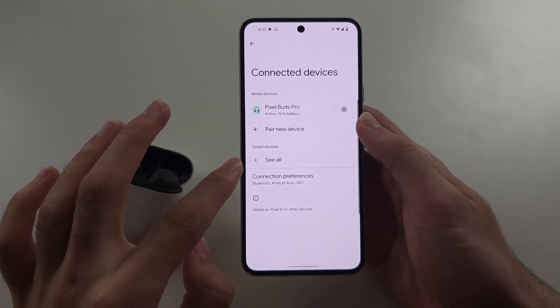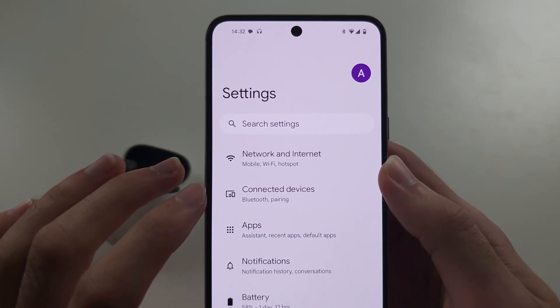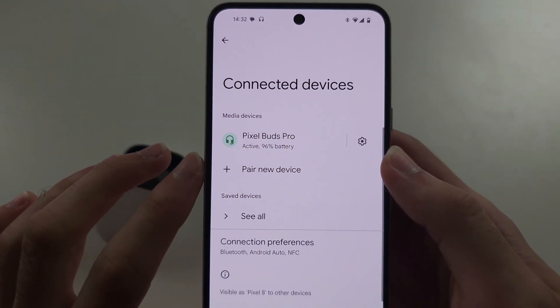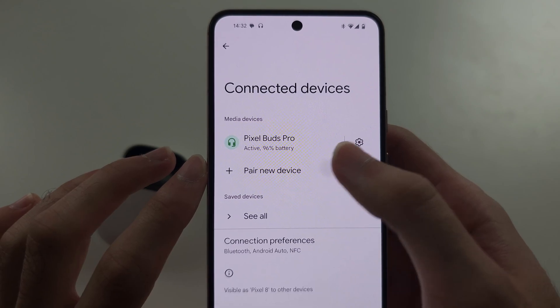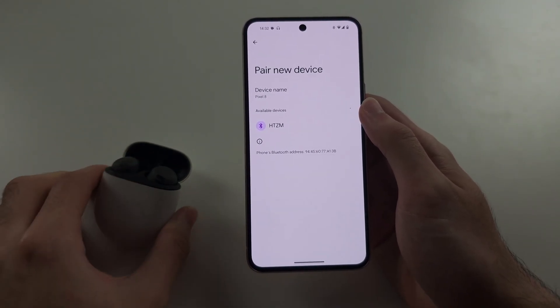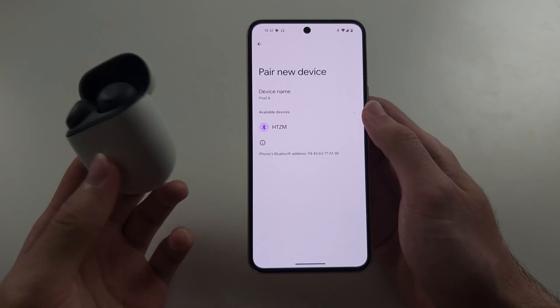So first, we're going to open Settings, and then at the top of Settings, locate Connected Devices, and then tap Pair New Device. We're going to do a manual pairing of the headphones we have. And this is not just Google Buds — it can be AirPods, etc.